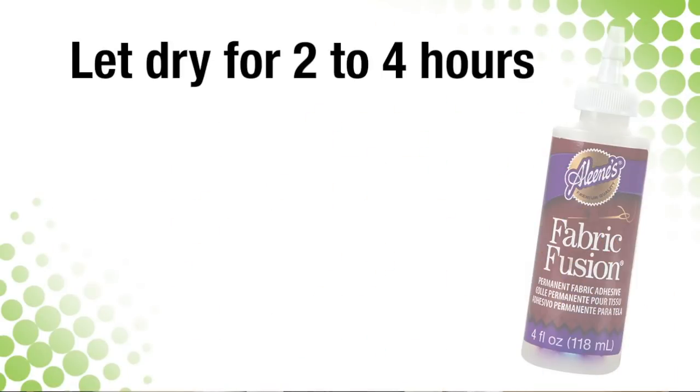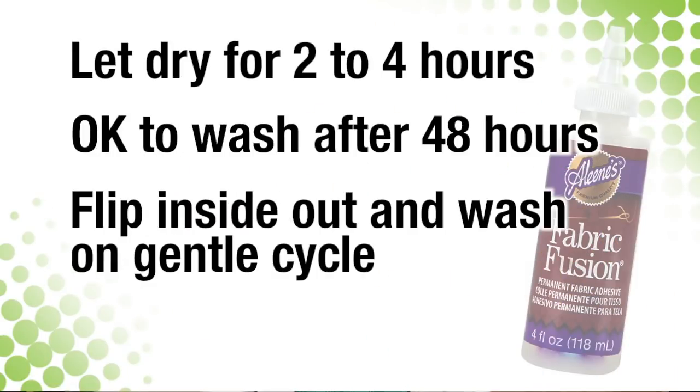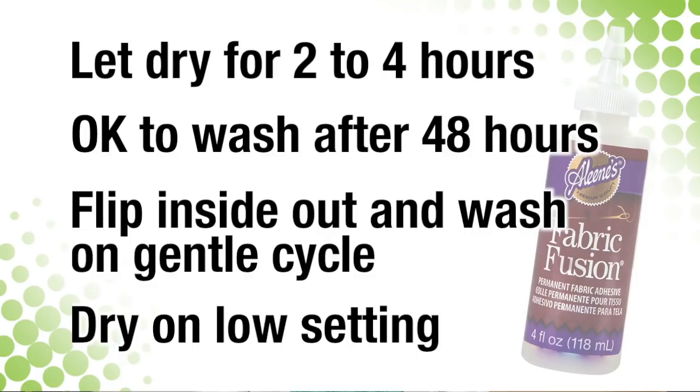No matter what you've created, when you're all finished, set it aside for two to four hours to let it dry. After 48 hours, you can go ahead and wash it. Just flip it inside out and throw it in the wash on a gentle cycle, then let it dry low.